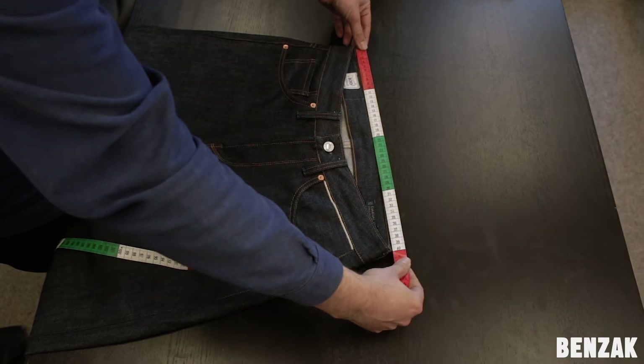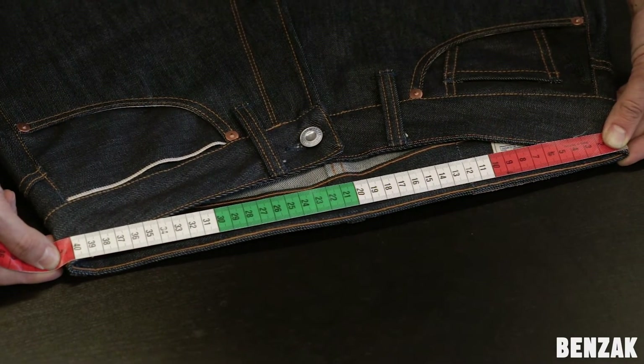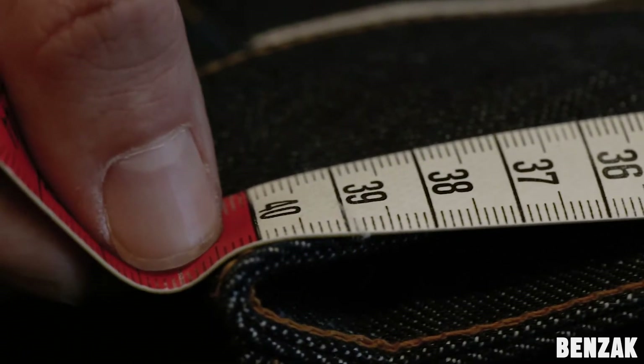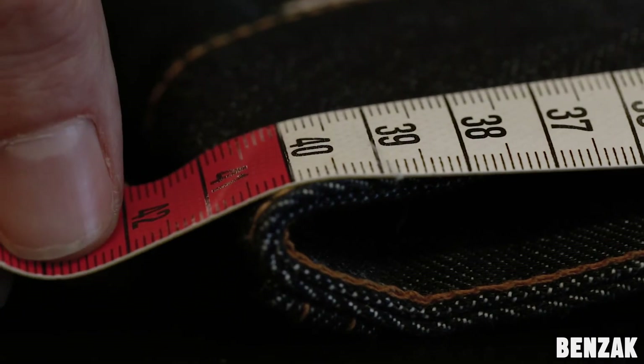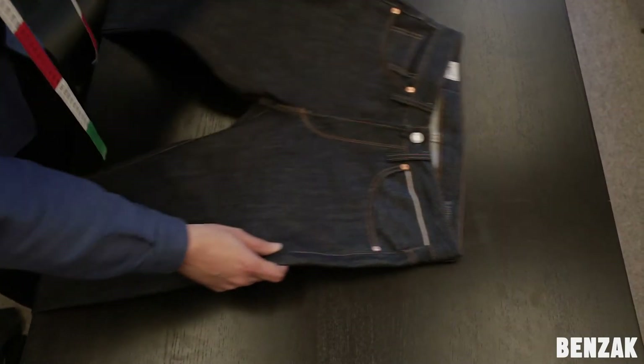Do not measure the waistband like this. Your measurement will be too small and you will end up with a pair of jeans that will not close. In this case, you will only get to 40.5 x 2, which is 81 cm. So comparing that with 85, it means it's almost two sizes smaller.